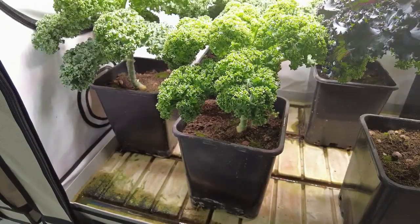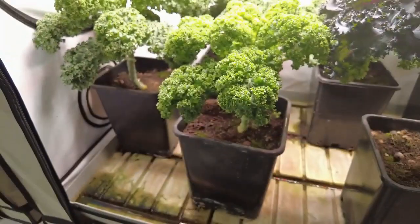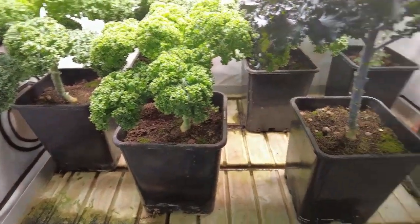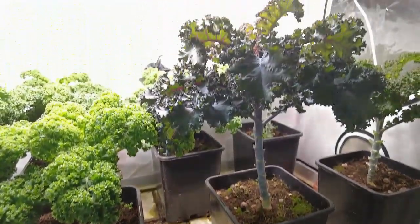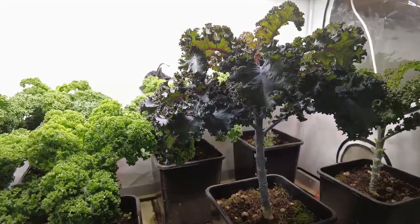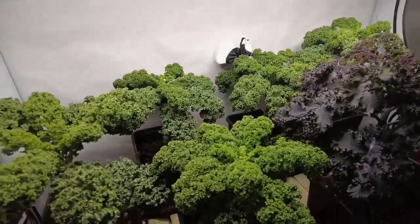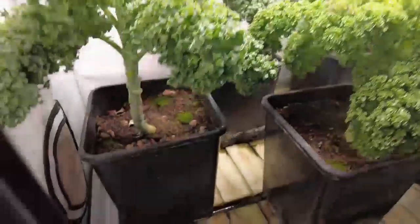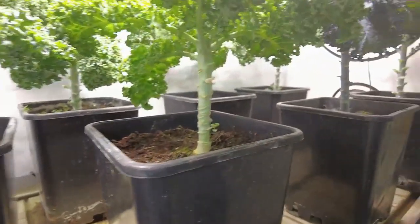You can see that this one on this side over here is a little bit taller than the rest. And it's simply just a different variety. I have about three different varieties. They're all nicely trimmed now. If you look down, they have a little bit of bare stock on them.